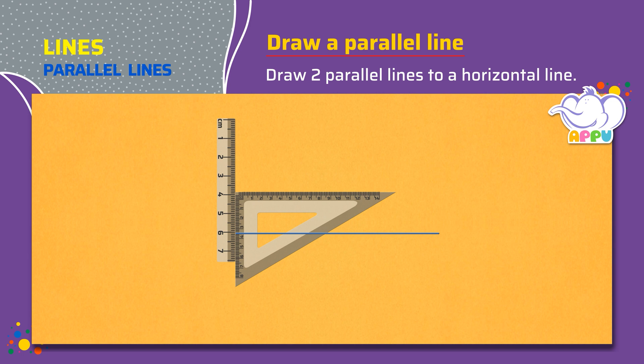Step 3. Draw a line along the same edge that was used in Step 1.